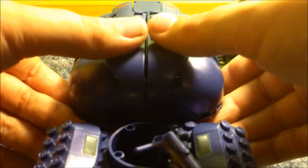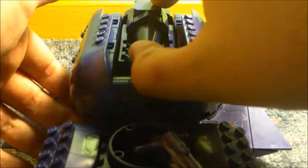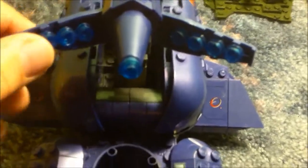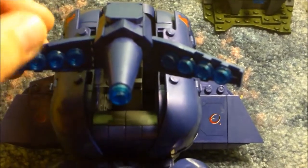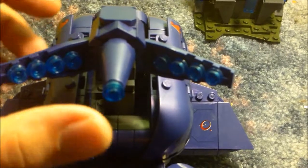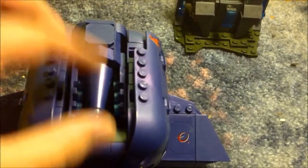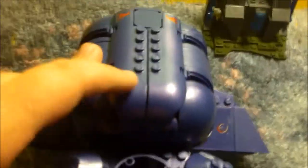Probably the best part of this Wraith is the opening top. It reveals — I forgot what these things are called, something like a mortar. And that all folds back up into there and closes up very nicely and compactly.